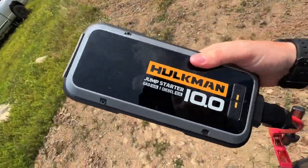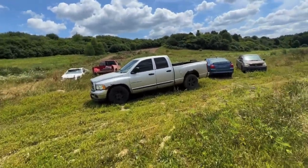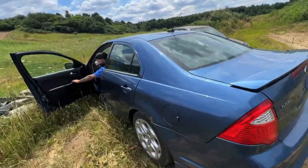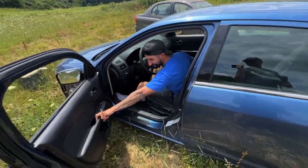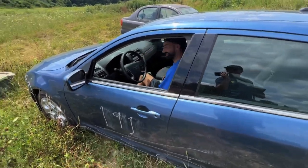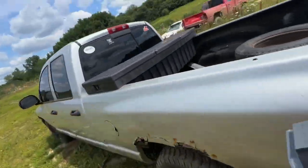I got the old Hulkman 10.0 here. I think the Dodge needs a boost, so we'll boost her with that. We're going to have a mini little race today — I'm going to take the Dodge and Kyle's taking the Fusion. The old Johnston Fusion. You know how to drive one of these things? Just watch out for jumps, and good luck out there. Alright, let's boost this unit.